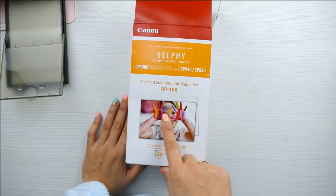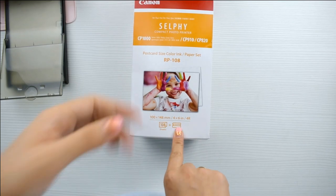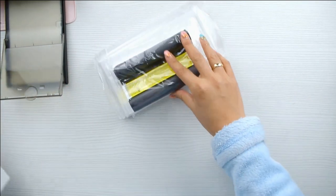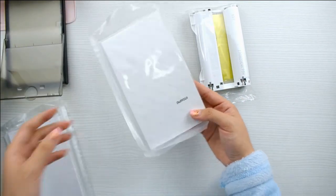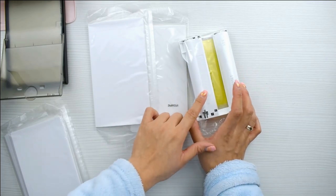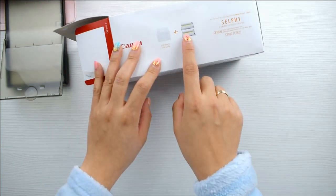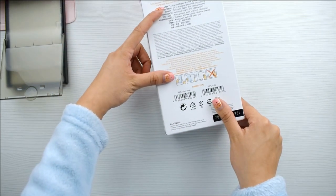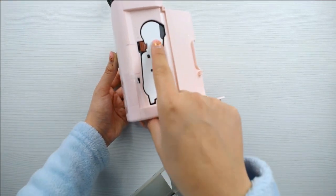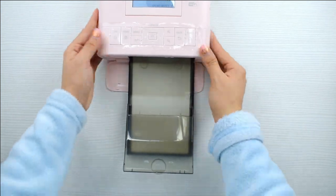Ella funciona a través de una impresión. Esta es la cajita que yo siempre compro, la RP-108, y trae 108 papeles de fotografía de 10x15 y dos cartuchos de impresión. Imprime a cuatro colores: primero amarillo, después azul, después rojo y después hace un brillo blanco. Trae justo la tinta necesaria para imprimir las 108 fotos a 10x15. Cuesta cerca de 30 euros — a mí en Amazon no me sale más que eso. El cartucho es muy fácil: le dais hacia abajo a lo marroncito, sale el cartucho y metéis el siguiente. Es muy sencillo, no tiene ninguna historia.